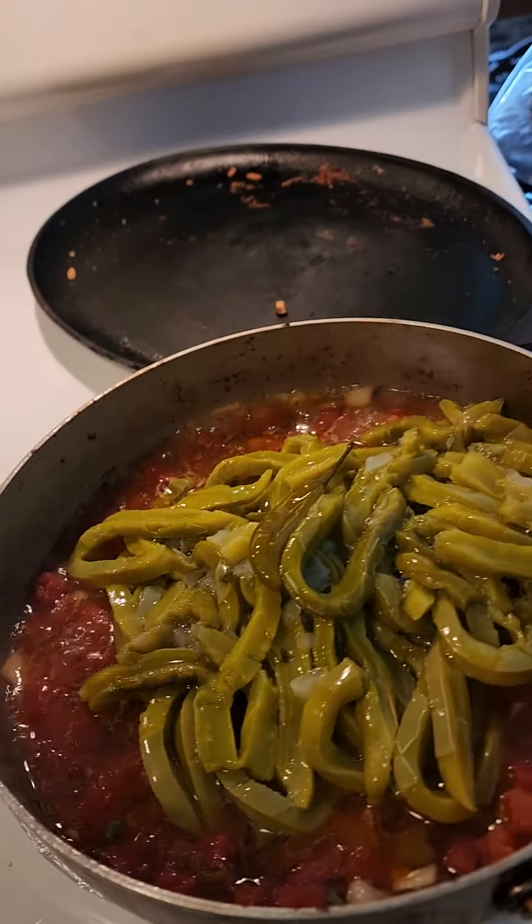We're making nopalitos, which is cooked-up cactus. We've thrown in our cactus — cactus is very slimy — so we have to cook off the slime and let it all come together. We just continue to let this simmer, stir it around every now and then. You're trying to boil off the slime, the babas, and once you boil it off you have a little grease left over.